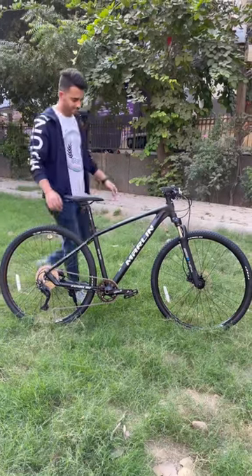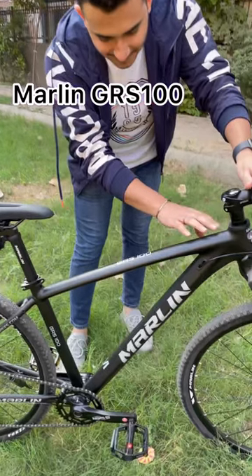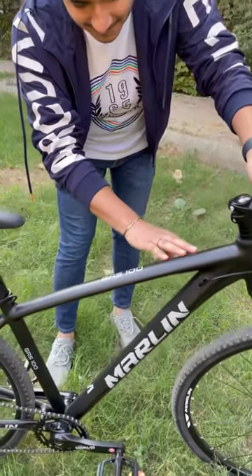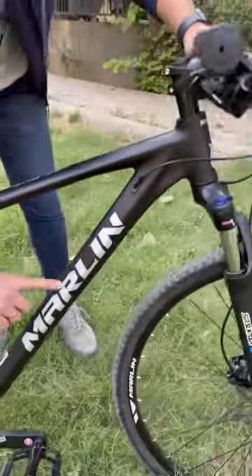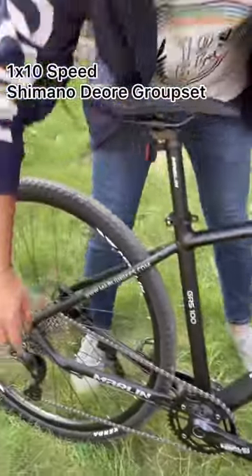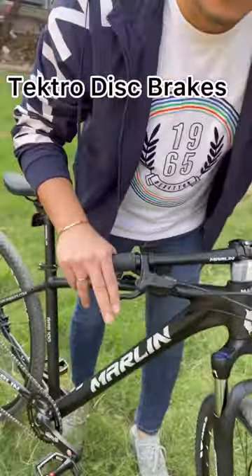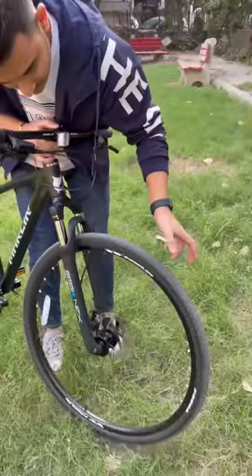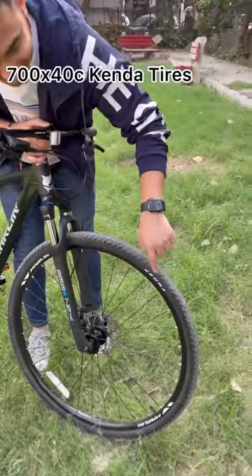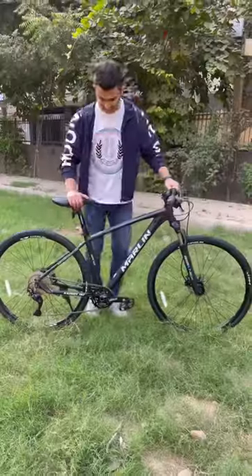Hello guys, I am Mayank and today I am bringing you this brand new hybrid from Merlin, the GRS-100. This black beauty comes with a 1x10 speed Shimano Dior groupset. The Tectro hydraulic disc brakes have a superb bite, and this mean machine runs on a set of 700x40c Kenda tires which are performance oriented.